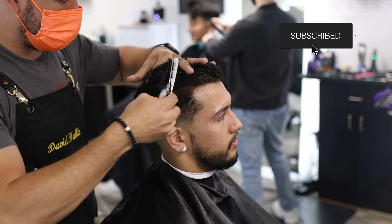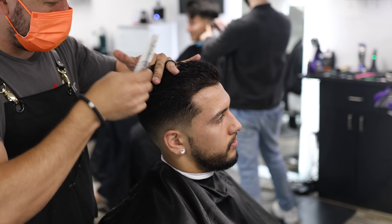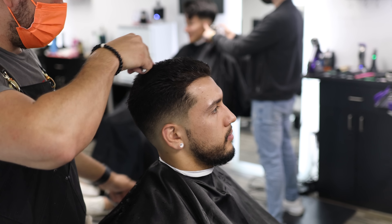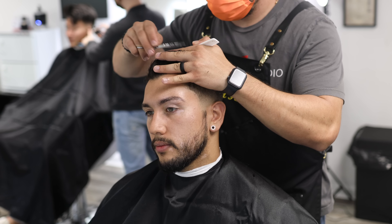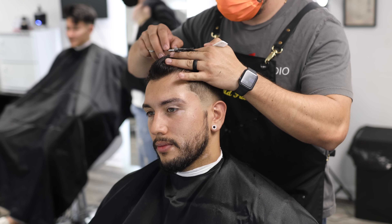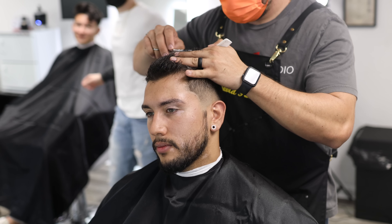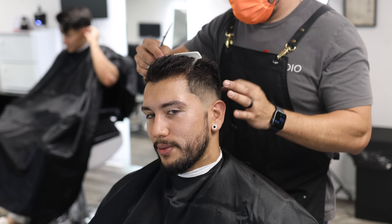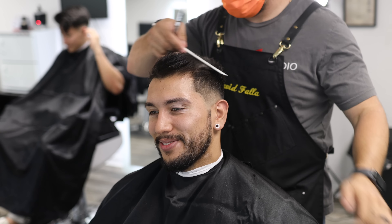Now for the top — I wet the top, fully saturated with water. Very simple: I started from front to back with horizontal sections, used my fingers as a guide, and made sure everything was even. Don't forget to double check or cross check your work to make sure the hair is exactly the length that you want.